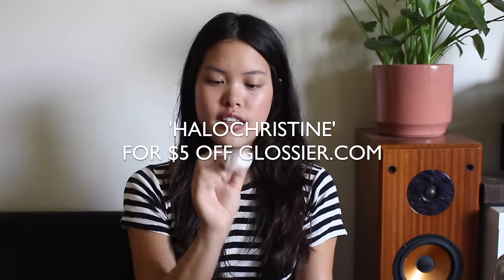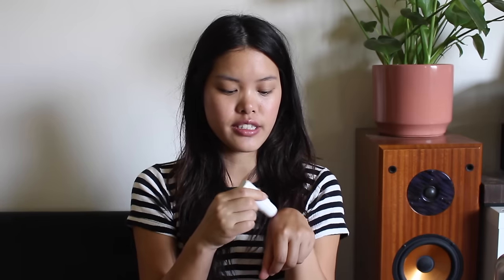This is the Glossier Haloscope and it actually comes in two colors, quartz and topaz. I did a full review on this product which I'll link down below. I also have a promo code available until July 5th — it's $5 off any purchase on Glossier.com, code HALOCRISTINE. This is quartz because it's just like a pearlized highlight, a classic highlight, and there's a moisturizing core made of a bunch of different types of oils. The texture is almost like a balm in the center core and the outside is very much like a normal highlighter. When you put the two together it creates a very balmy texture that blends in super easily, and it's in a very convenient package. I have a ton of other highlighters but I reach for this the most just because it's so convenient.